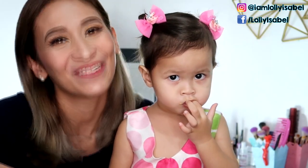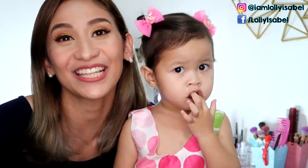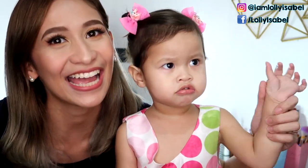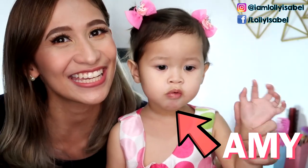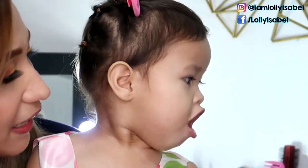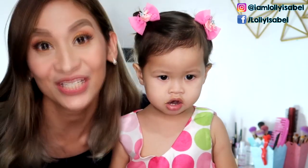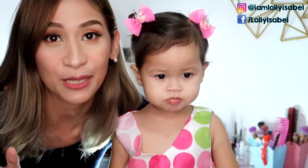Hello, it's Lollie. Welcome back to my channel. So for today's video, we have a special guest. It's Amy.